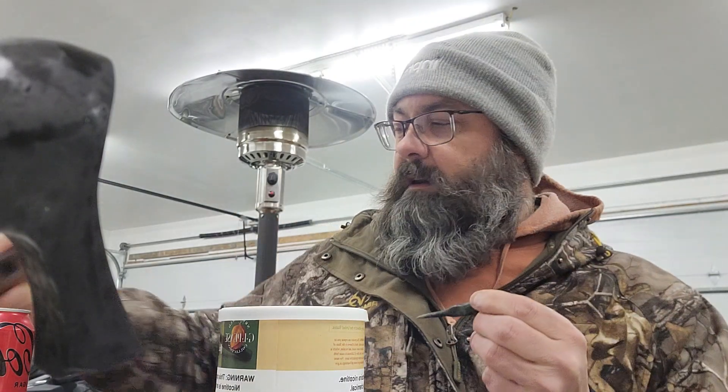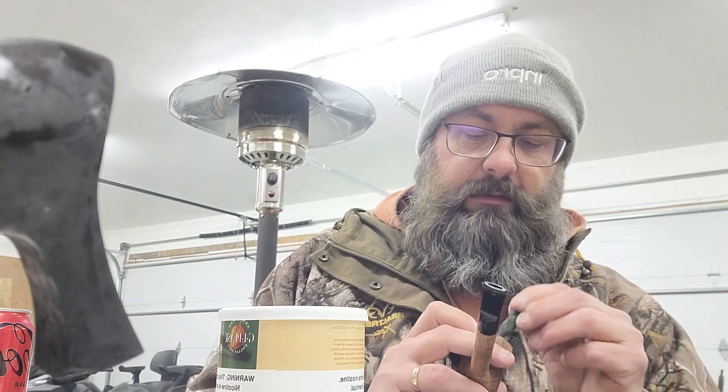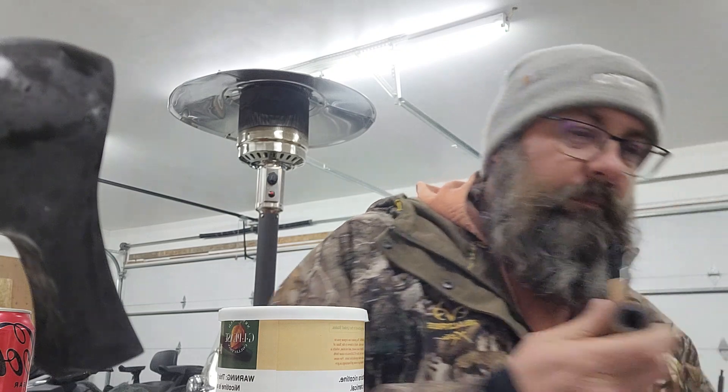I knew it was pretty much done when I started this video. That's okay. I've been up since 2 this morning and it is now around 8 o'clock tonight. It's been a long day. Hopefully that means I'll sleep well tonight.